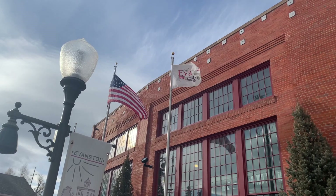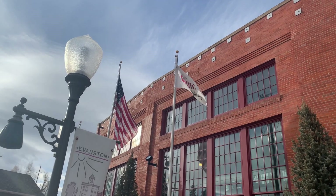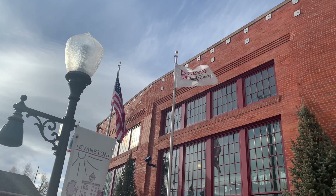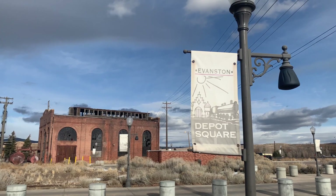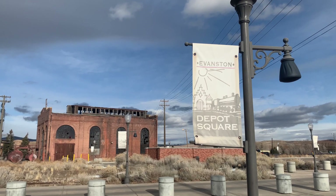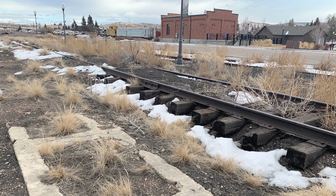This is the roundhouse at Evanston. Evanston is only about an hour's drive up the hill from our house, so it's practically in our backyard. They've been restoring this old roundhouse for years and years, slowly developing it into a railroad museum, and boy is it coming together - it really is. They probably restored the train station about ten years ago, and they've got some more work to do here, but bit by bit they're getting it done.